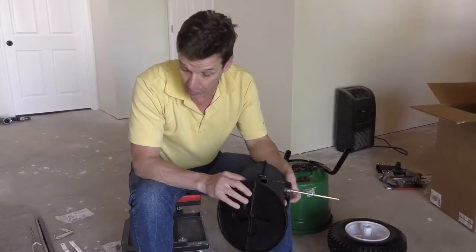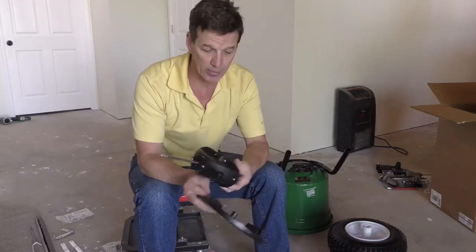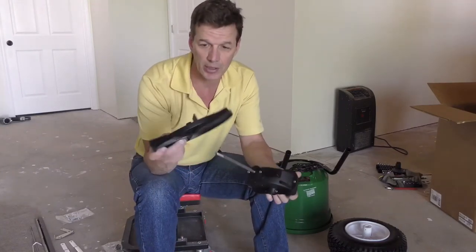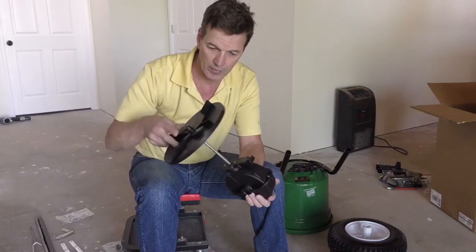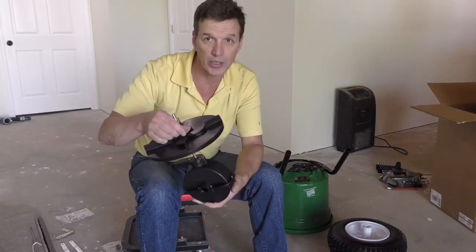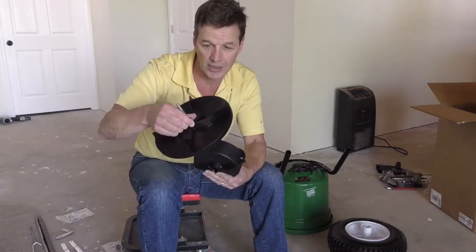Next up we're going to assemble the gearbox. We take the gearbox as shown here, we're going to take the impeller and you want the blades to be up. You're going to insert that right on the top. You'll see these little indentations or wings on the tube here — you're going to firmly press until it locks into position.